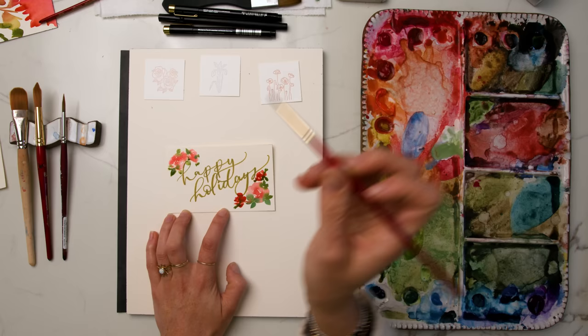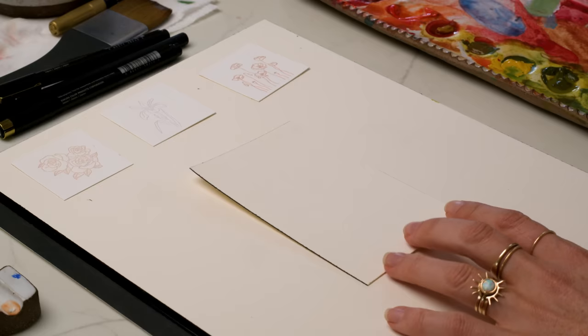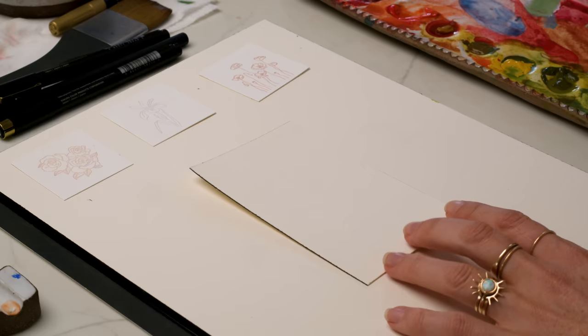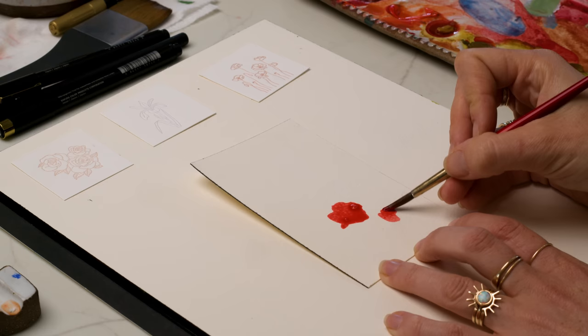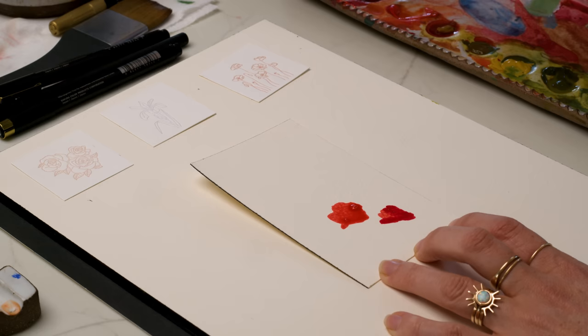Now I'm going to be painting the poppies. I wanted to take a kind of Georgia O'Keeffe poppy approach — she has a really beautiful painting of these rich red, cherry-like poppies with black centers. I'm referencing the letterpress poppy card that goes along with the jewelry. I'm just doing a couple of these flower shapes, swirling my size 6 brush around with the color.